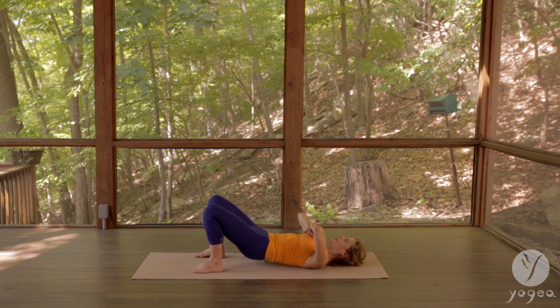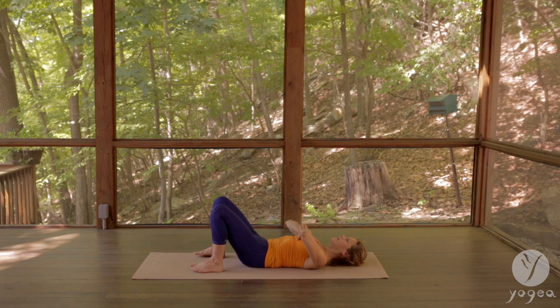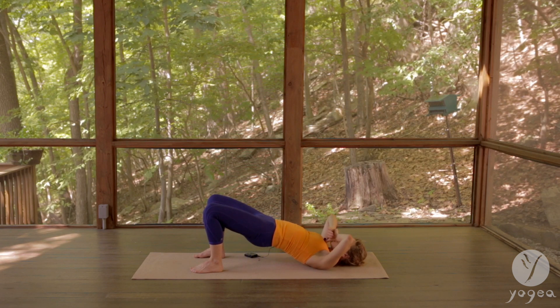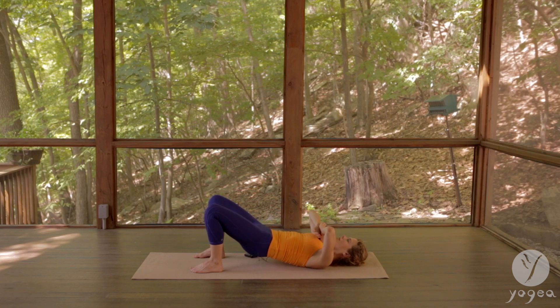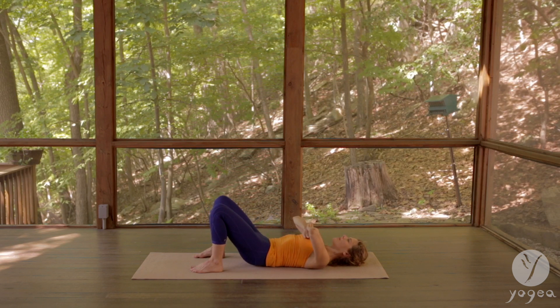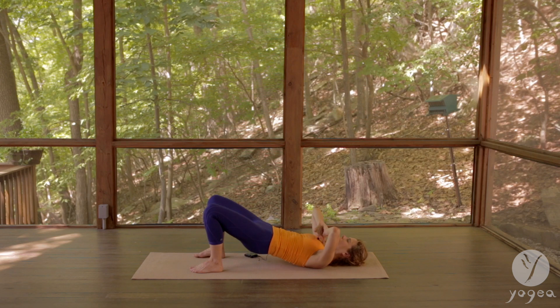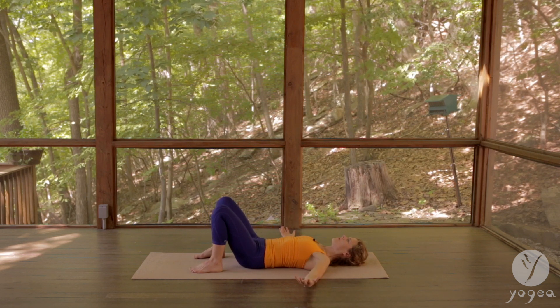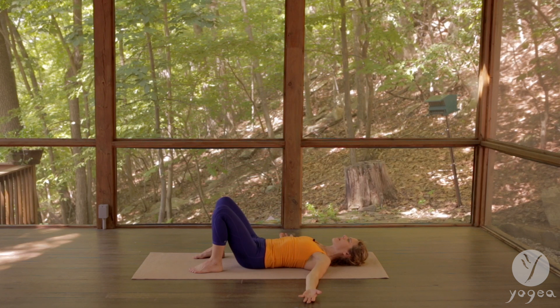Exhale, press the hands firmly into the chest. Inhale, lift up. Exhale, press. Inhale, lift up. And exhale — keep your knees bent as you open your arms and close your eyes for a brief relaxation.